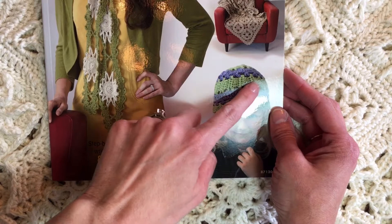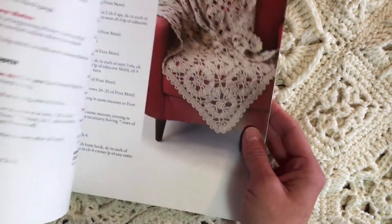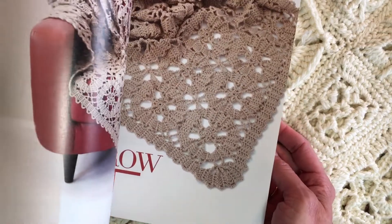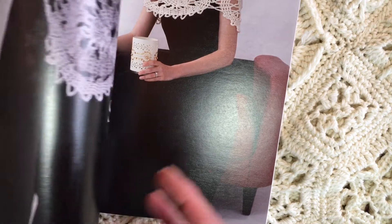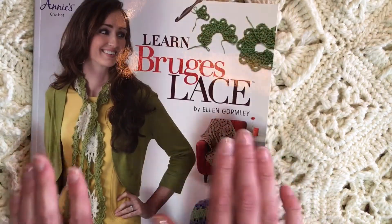That's a blanket, but there's a ton of things you can do with Bruges Lace. Here's a hat — here's the tapes going sideways, another tape here. Lots of interesting and fun ways to use Bruges Lace crochet. But it's all very basic stitches — basic stitches meaning double crochets and chains mostly.